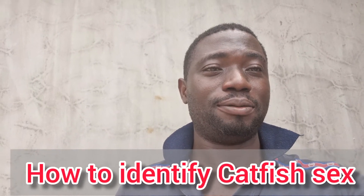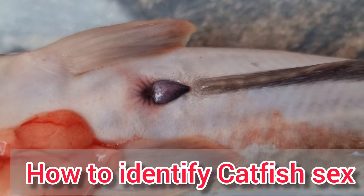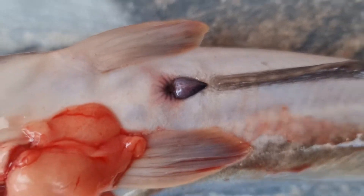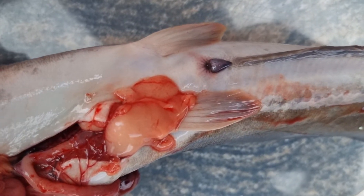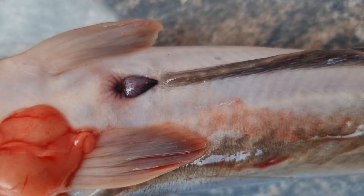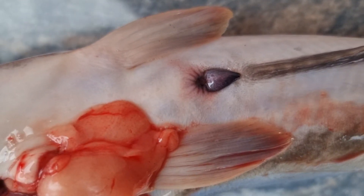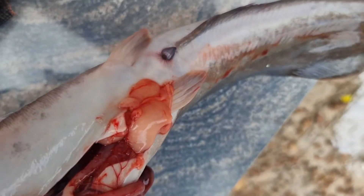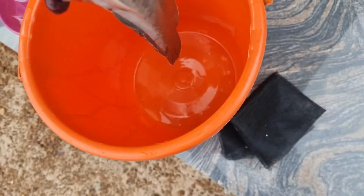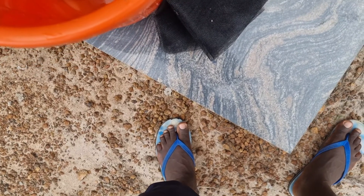In order for you to know the catfish sexes, you just flip them upside down like this. If you see something like this, it is actually a male. For the female, you will not be seeing anything like this — it is more or less like what you have in human beings. That is basically what I want to show you.